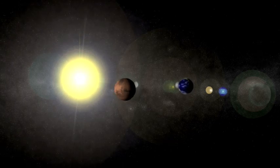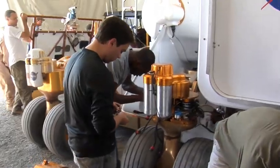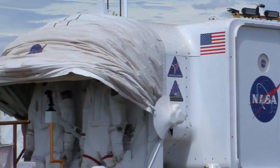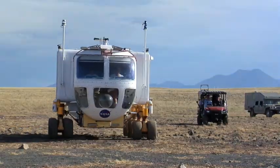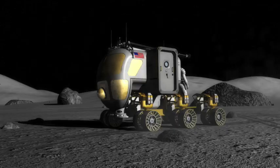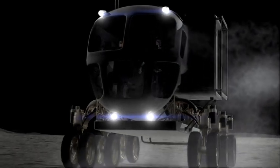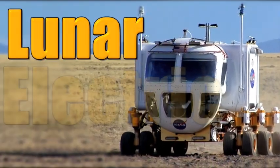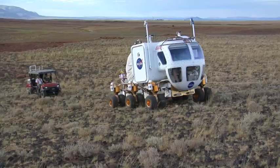NASA has big plans to explore worlds beyond our own someday, and in order to make those plans reality, they have already started developing and testing many of the tools that will make it happen. One such tool is a major mode of transportation and exploration that can be used on the Moon, Mars, an asteroid, or other places in our universe. It's the LER, the Lunar Electric Rover, and NASA is kicking the tires and taking it for a test drive.